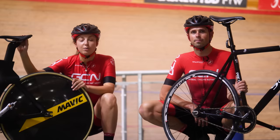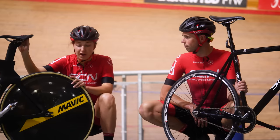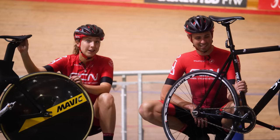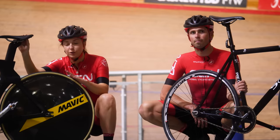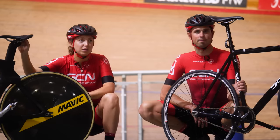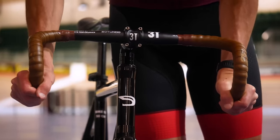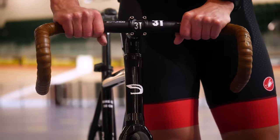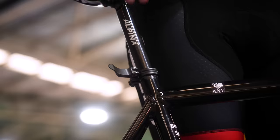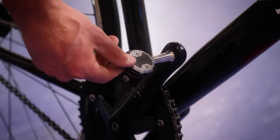Another thing you want to check is your tire pressure. You can run quite high tire pressure on the track if you're running tubulars. I've got around 180 PSI in my tires today, so just give them a good pump up and make sure they're at the right pressure. I've actually seen people's cranks fall off on the track, so make sure everything is generally done up tight and nothing is going to fall off. And if you are using a hire bike like Alex, you want to make sure it's set up correctly — saddle height, pedals on, and handlebars in the right position.